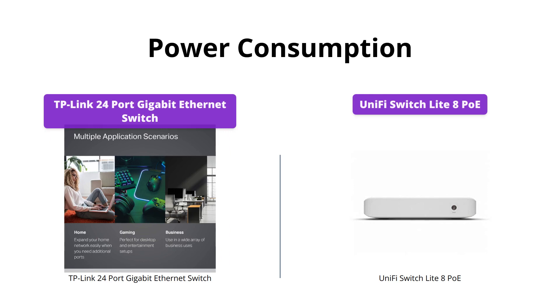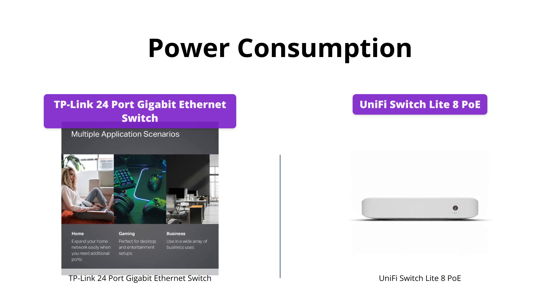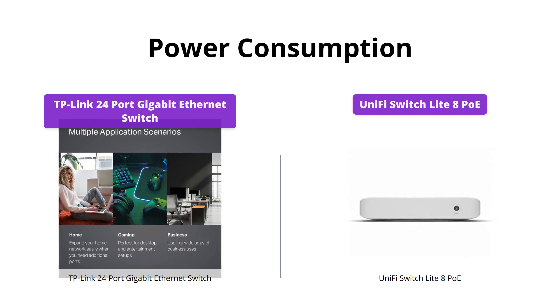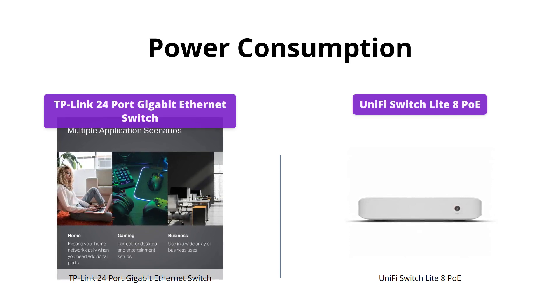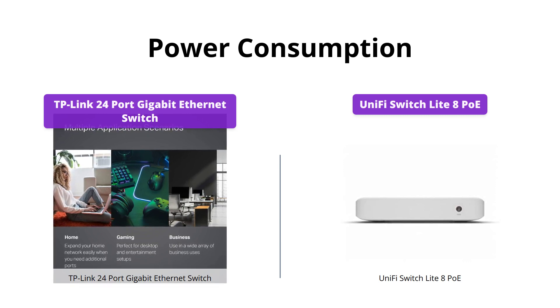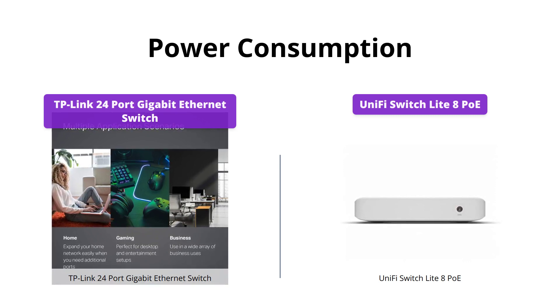The TP-Link Switch uses the latest innovative energy-efficient technology, which greatly expands your network capacity with much less power consumption and helps save money. On the other hand, the UniFi Switch comes with an external 60W power adapter. If you want to save more energy and money, TP-Link is a better choice.